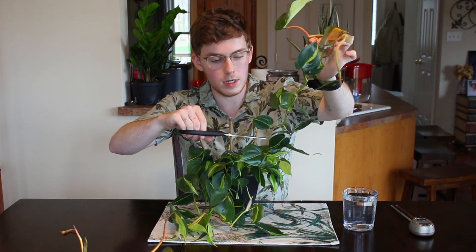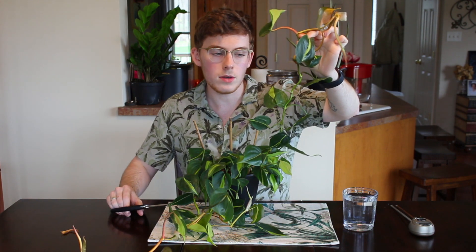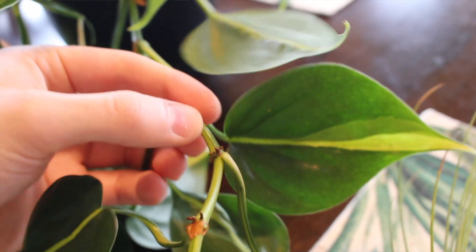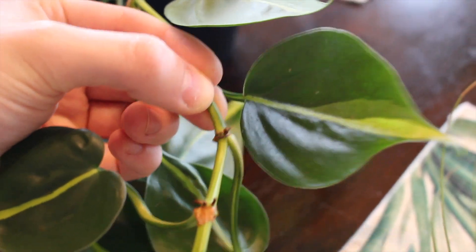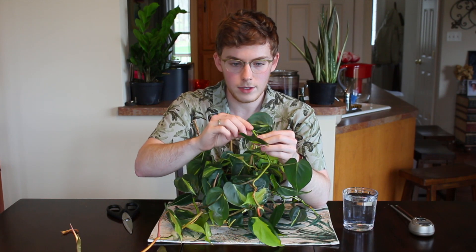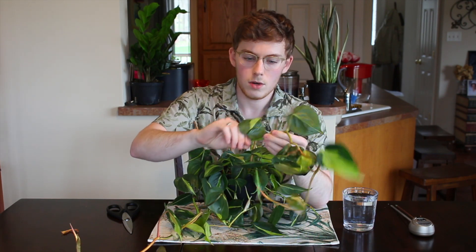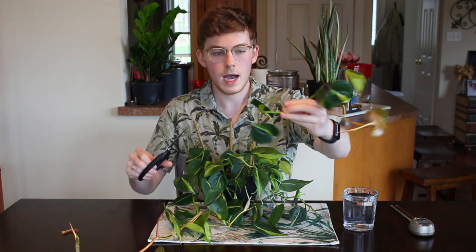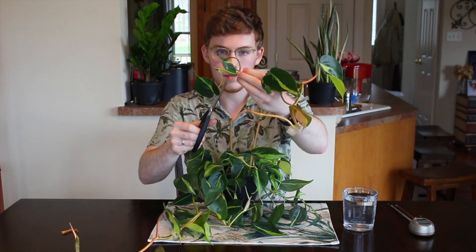The important part to note is: if you don't have a longer vine, make sure you cut right underneath where one of the new leaves are coming out — that's called a node. You can actually see on the vine these little brown shriveled-up roots; that's your node, and that's where your roots are going to start coming out of.